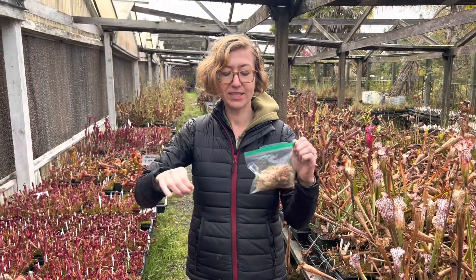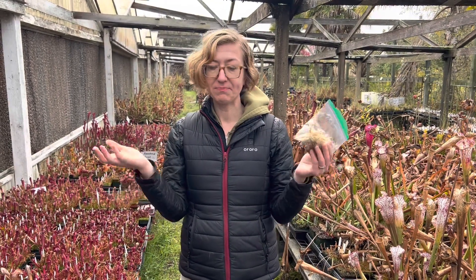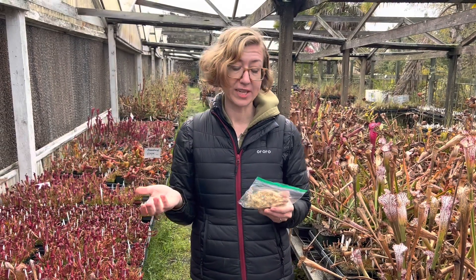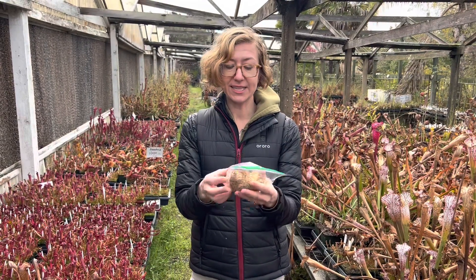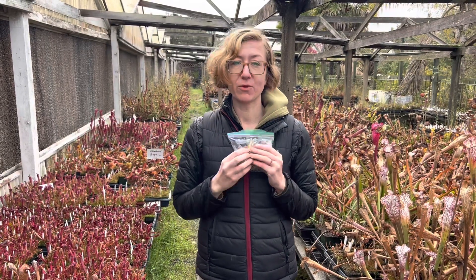So you want to stick it in the fridge and leave it in generally from Halloween to Valentine's Day. Do it a minimum of six weeks. And what this does is it gives your plant the winter dormancy it needs.